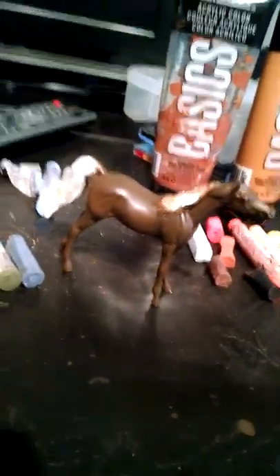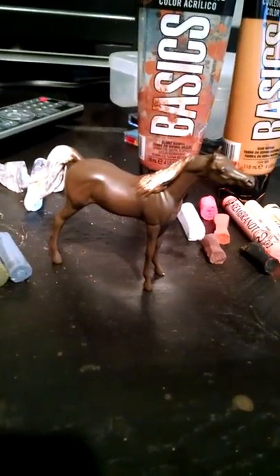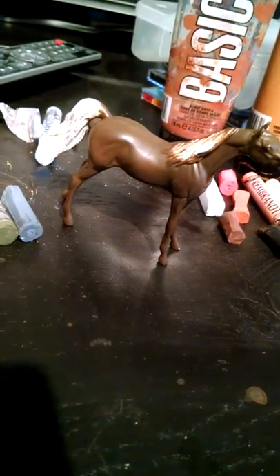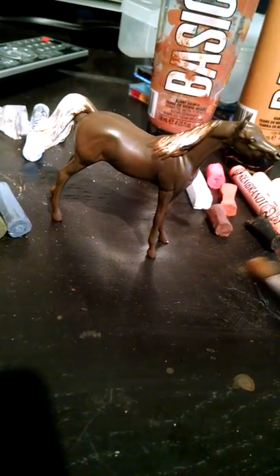I promised I would never film at night again, but here I am filming. Well, it's not quite night time out, but it's getting close. So today, on my other channel I did a tutorial on how to do a bay costume on that weather girl that I did — that was a commission. I used her as an example.